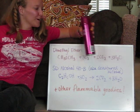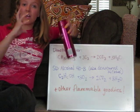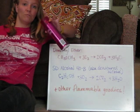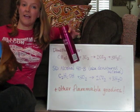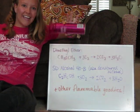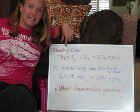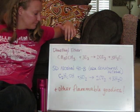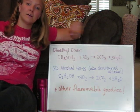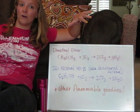For our potato cannon, we're going to be using a can of hairspray as the fuel — the propellant — which is going to combust in the combustion chamber and produce gases that expand and push the potato out of the barrel. The second ingredient in the can of hairspray is something called dimethyl ether. It's basically just a hydrocarbon — carbon and hydrogen — and it burns in the presence of oxygen to create carbon dioxide and water vapor.